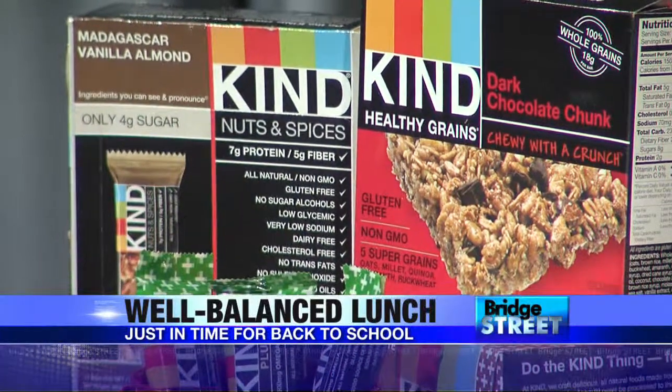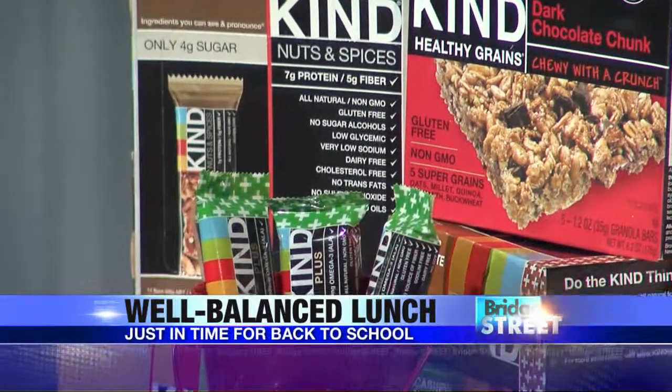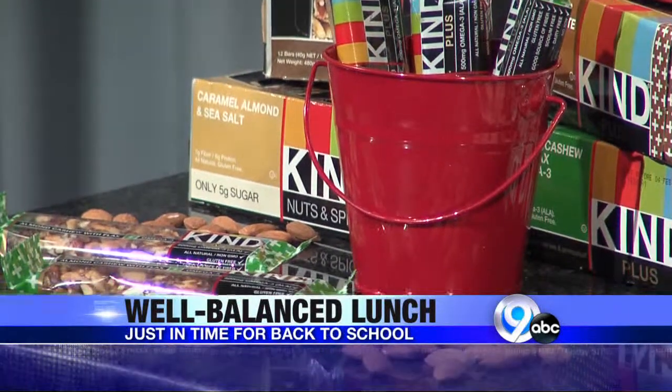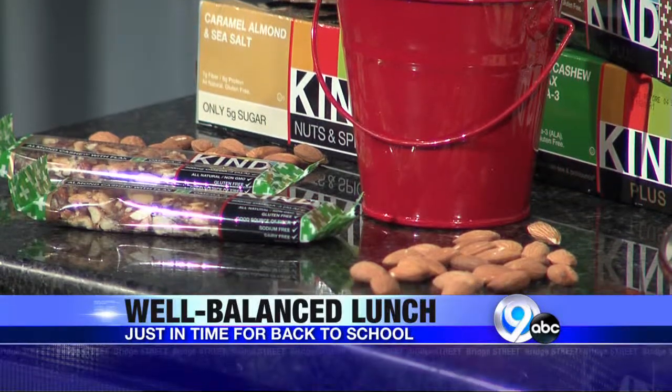The first food group we're going to start off with is protein. Protein can be tricky because some of our proteins can go bad pretty easily, like our meats and things like that. Also, my kids nowadays really don't want sandwiches. So something I've been putting in their lunch bags is Kine bars. We love Kine because they're nutritious and wholesome, and they have protein and fiber. They're not going to be like performance bars with artificial flavors and preservatives, and they're not going to be loaded with sugar. This is a great way to get in our protein.